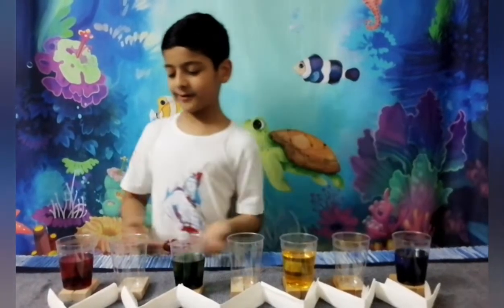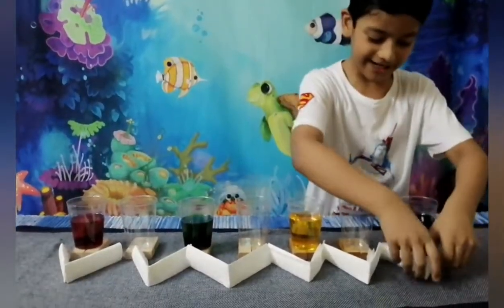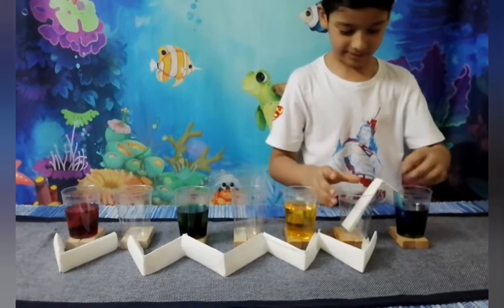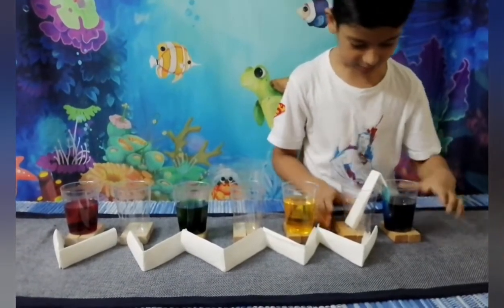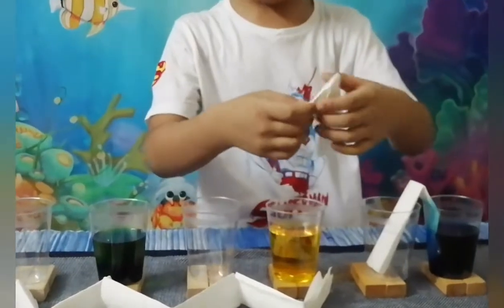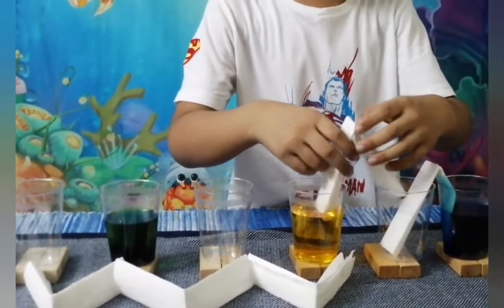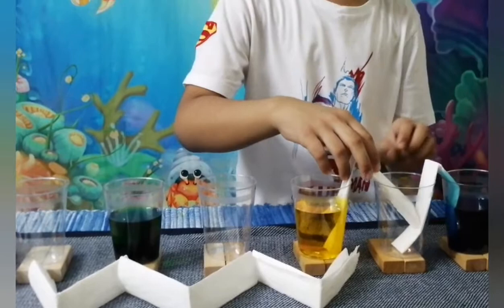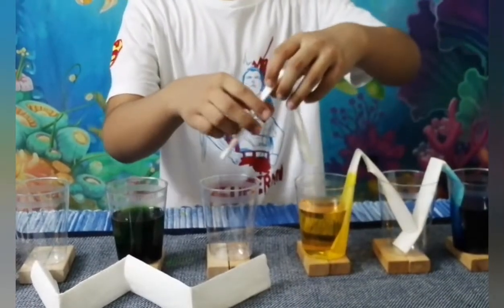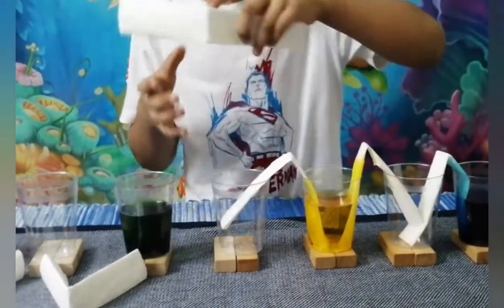Okay guys, now that we have it all done — our strips are all done — it's time for the fun part to put it in. First we're going to put this one into the blue one and the other one into this. This is really nice. There's already some color transfer happening. I think I have to get closer because the blue wasn't quite right — it went very far. Yellow is done. There's some air. You have to put actually two strips because we need to connect them with the others.